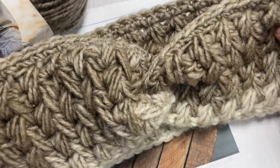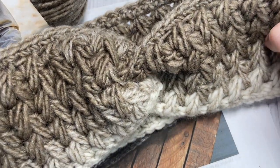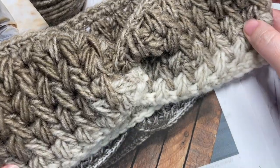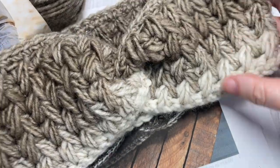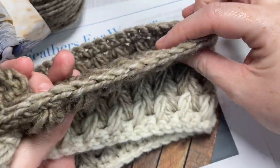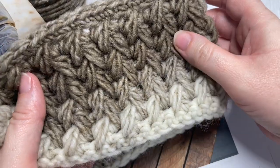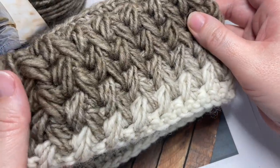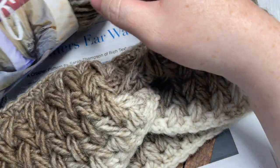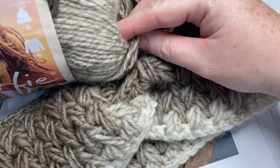Hello everyone, I'm Sarah of Rich Textures Crochet, and welcome! Today we're going to learn how to crochet the Feathers ear warmer, which you can see here in front of you. This is a super plush and super cozy ear warmer worked in the popular feather stitch.